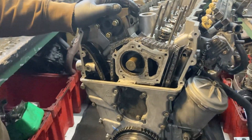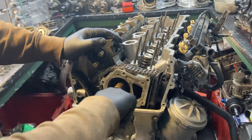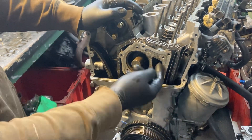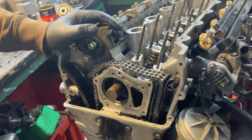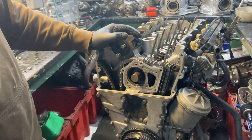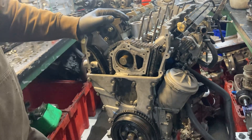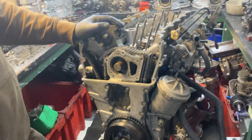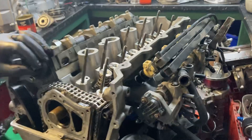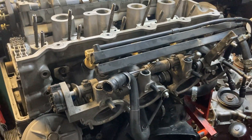That's just the blanking plate from the old water pump - you can see the hole there where the water goes down - comes in here, goes down to the back of the block and out through here. The reason I went for an electric water pump is after the thermostat was changed I was having problems getting it up to heat on a motorway - it was running so cold I had to tape up the radiator, and it was over-fueling because it was going too cold.